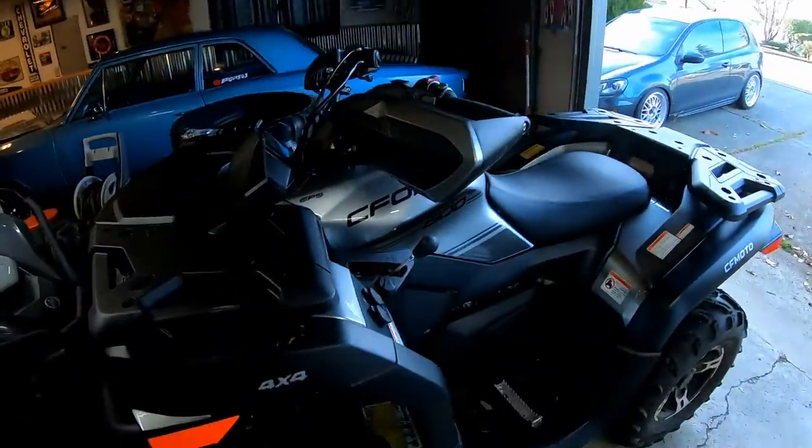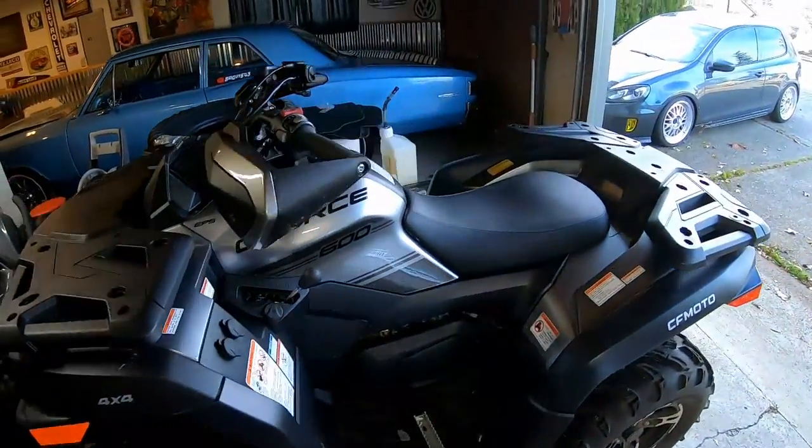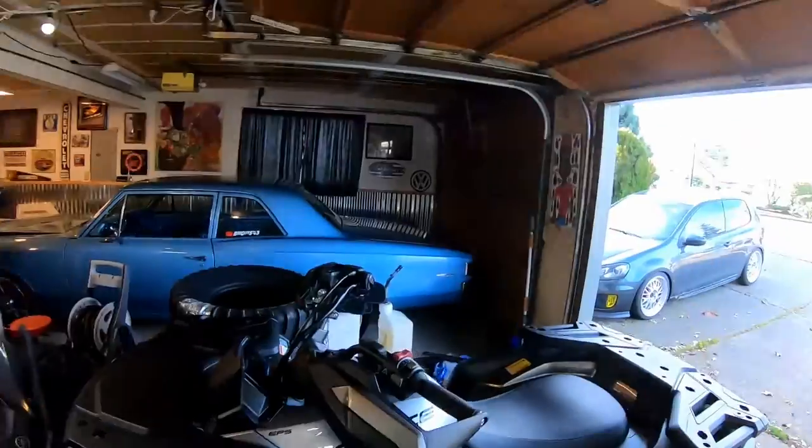What's up everybody, welcome back to the channel! Thanks for joining me. In today's video we're going to be putting some new goodies on the new quad, so stay tuned. I'm on a new quad — I bought a CF Moto 600. I took it out last weekend, and if you haven't seen that video I'll put a link down below. Black Friday was just last week, so the goodies are starting to show up and now we get to install them.